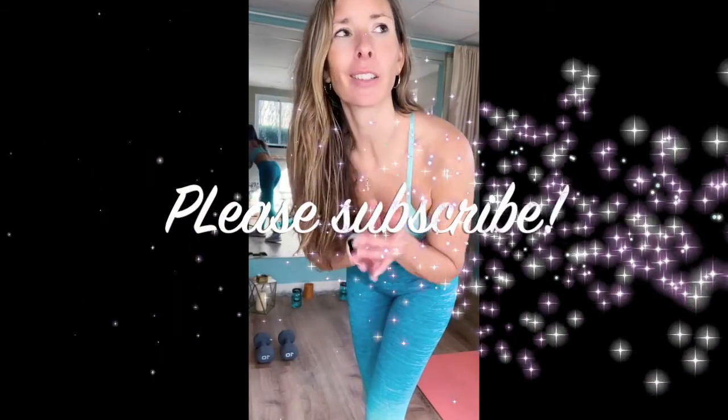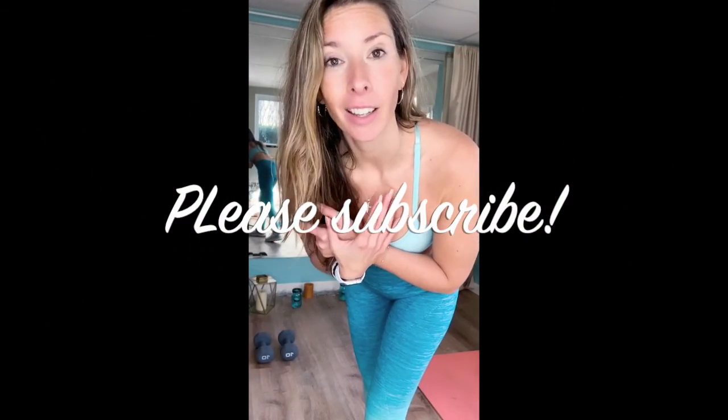We did it! Thank you so much for tuning in. I'm going to go fuel my body now. Have a fabulous day wherever you are in the world. Much love. Peace and happiness.